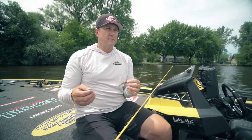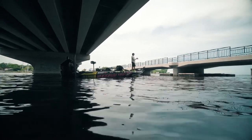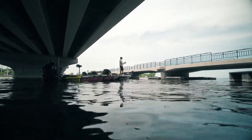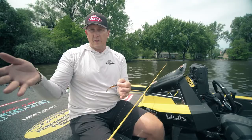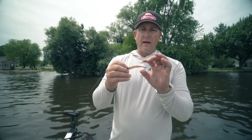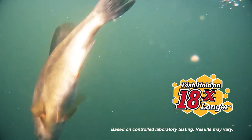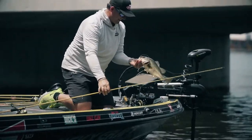So when do I fish the Cash-out? Most of the time it's when I want a really slow fall presentation — the fish are not chasing actively — whether they're suspended or even shallow. And unlike any other product on the market, the Cash-out is made out of PowerBait. So fish hold on to it 18 times longer than any other bait out there, and that alone is going to help you put a lot more fish in the boat.